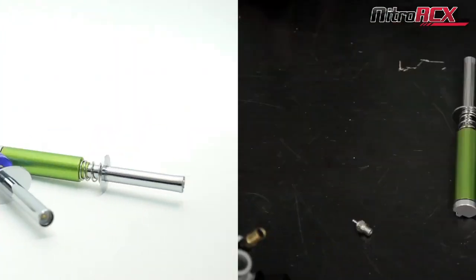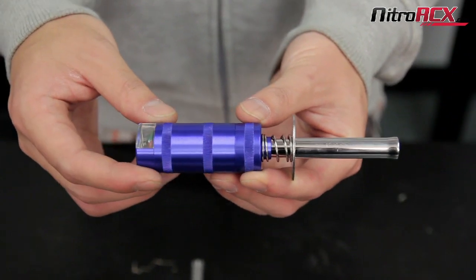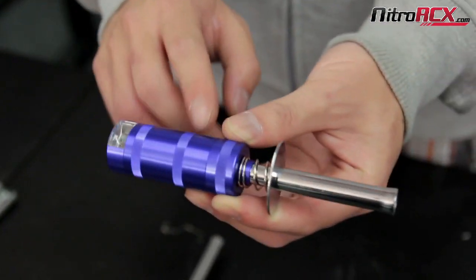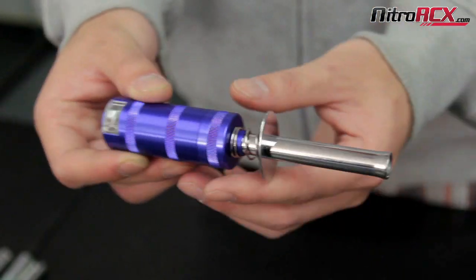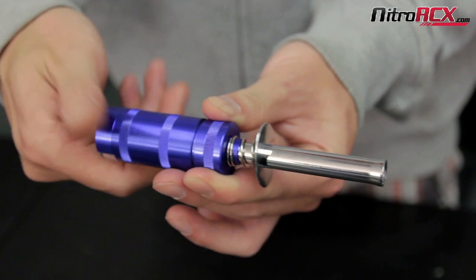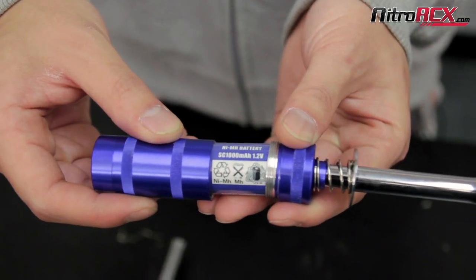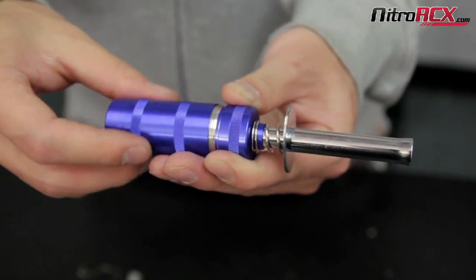The first one I'm going to be showing you is this bigger one. It's got an aluminum body and we do offer it in different colors: bright orange, green, blue, and gunmetal. It's a pretty basic globe plug igniter and it does come with a nickel metal hydride battery — 1800 milliamp hour, 1.2 volt — that stores away right in the back battery compartment.